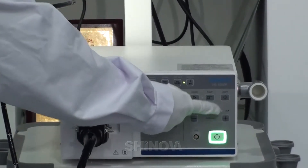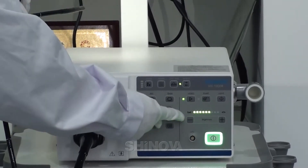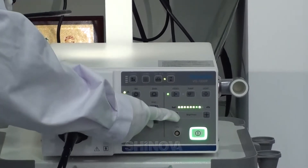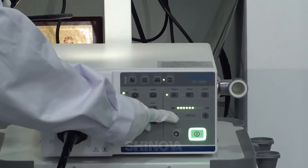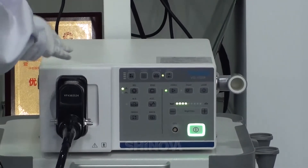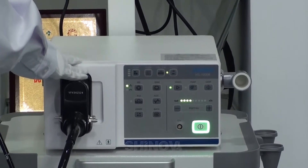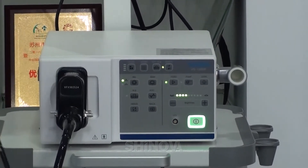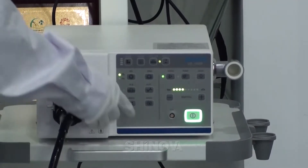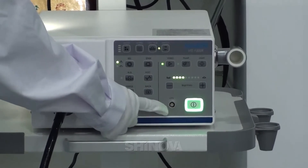This one is the light. We have nine level lights. You can increase it. For this processor, you can connect it to the rigid and flexible Innoscope. When you need to connect the rigid Innoscope, you can connect the camera head from here.